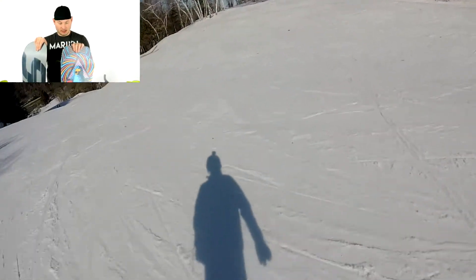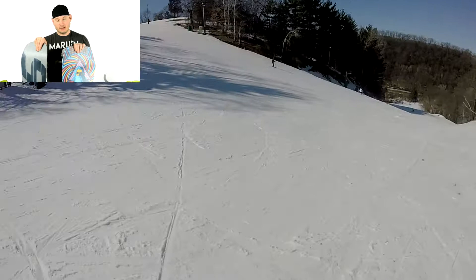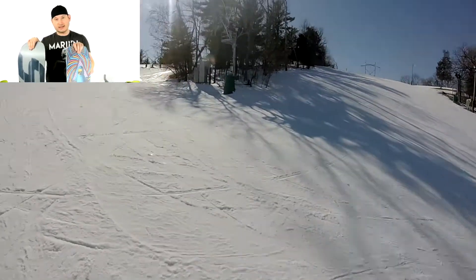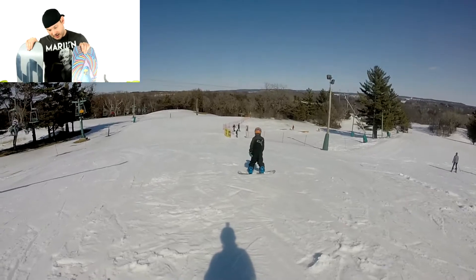I'm going to ride tomorrow. Do I ride every day? I try. I take two hours out of my day and make sure it's something. This one also has the grip tech on it.